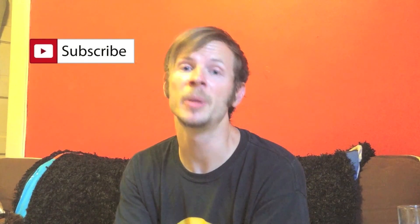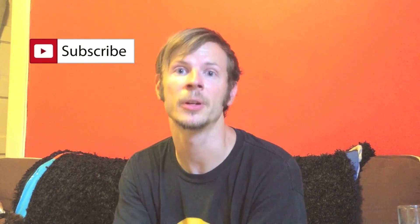Thanks so much for watching this video. If you haven't already, please subscribe to my channel here on YouTube. Doing so will help other people find my content, and it lets me know that I'm creating videos that are worth seeing.